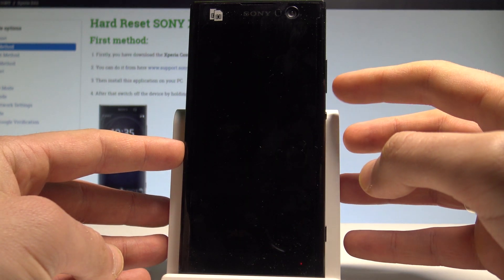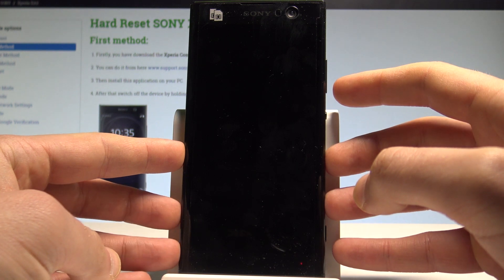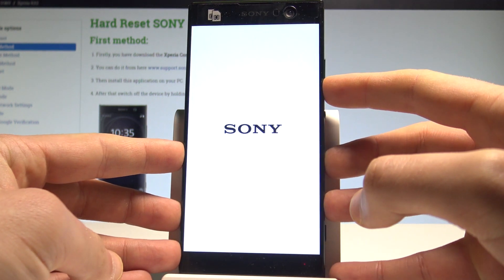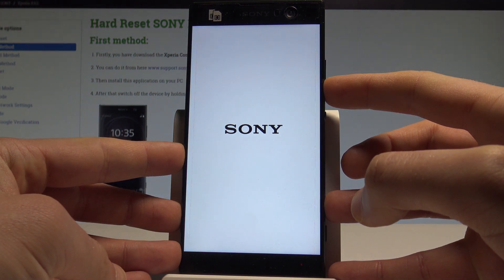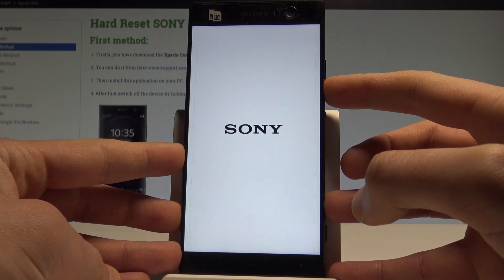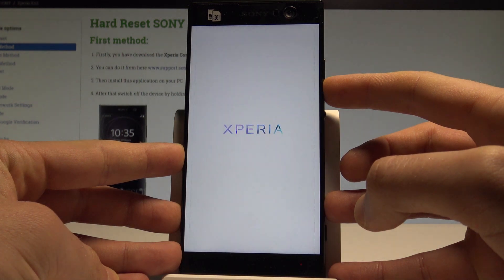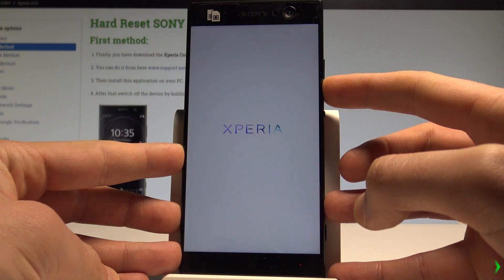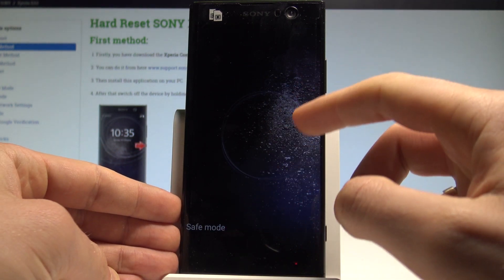When it shows you the Sony logo, let's start holding volume down. Be prepared — the device vibrates, so keep holding volume down. As you can see the Sony logo is also on the screen, keep holding volume down for the whole time, and now you can release volume down.